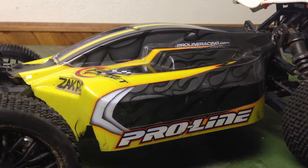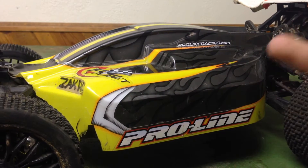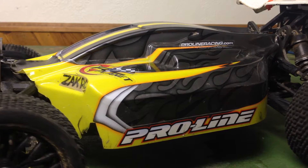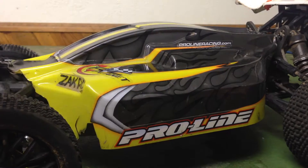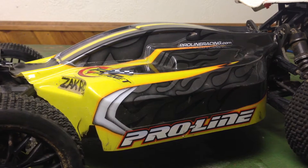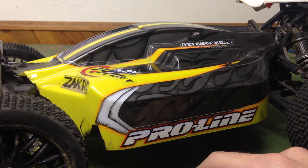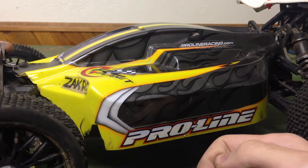You guys could see from my JB Weld and Loctite Metal video — which is the most viewed video on my channel — I was trying to repair my motor. It ended up not working with JB Weld, but it did work with Loctite Metal and it's still working great. But another huge problem that happened is one of my motor wires split and it was almost impossible to repair.